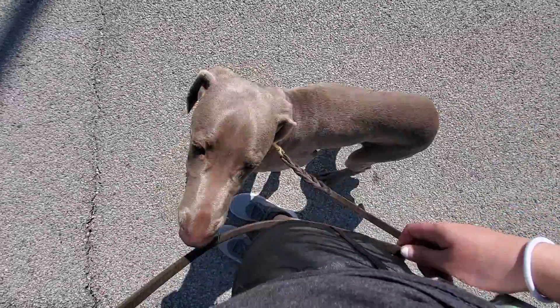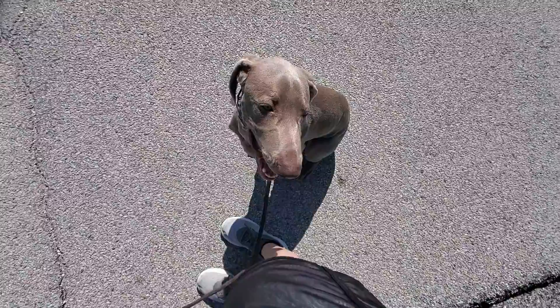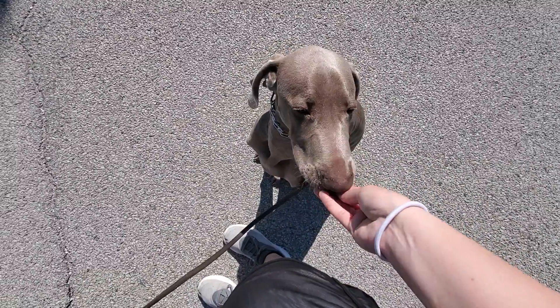Whenever we stop, sit. We always ask Ghost to sit. That way he doesn't wander out of the heel position.